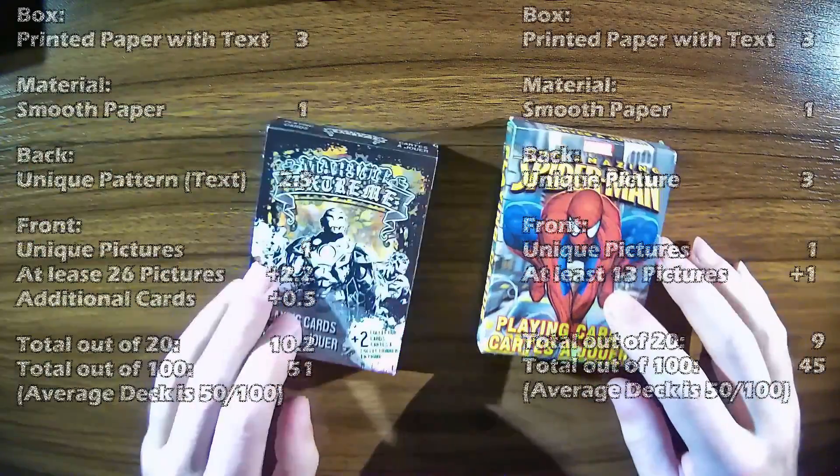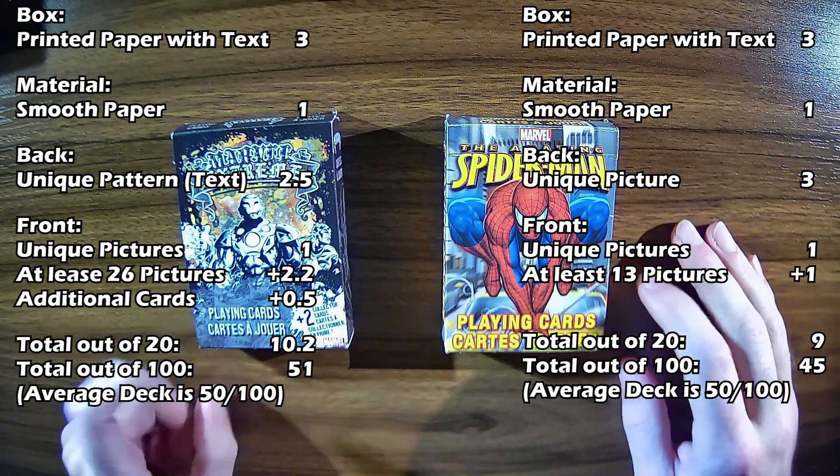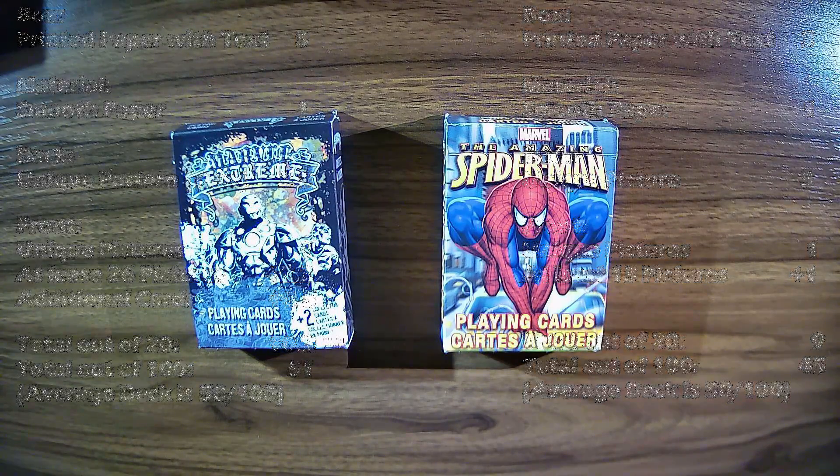Just to recap: the Marvel deck is 51 out of 100, and the Spider-Man is 45 out of 100. Thanks for watching, subscribe and you can get notified of future videos as they come out — thanks for watching and I'll see you in the next video.